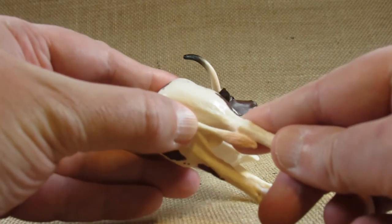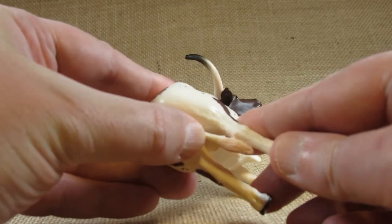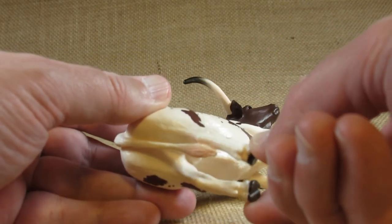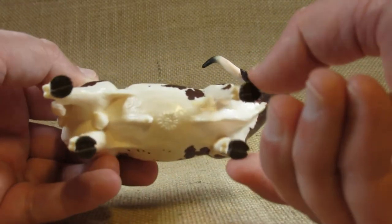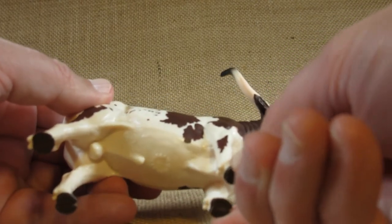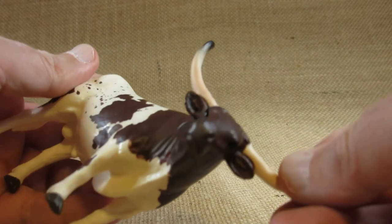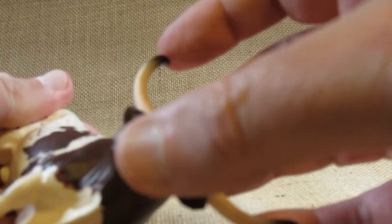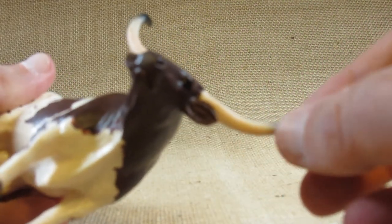Although the tail bends in a little bit if you push — though we don't want to push too hard. These legs are just a little bit flexible because the plastic is rather thin. And then the horns are also flexible. We don't want to bend those too much, otherwise they'll break.